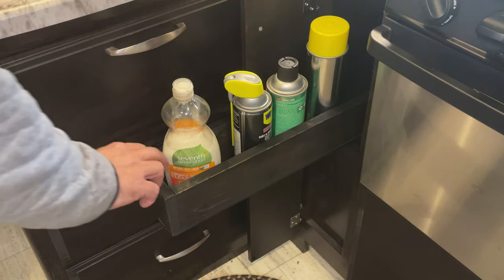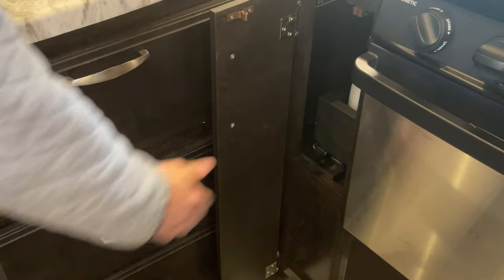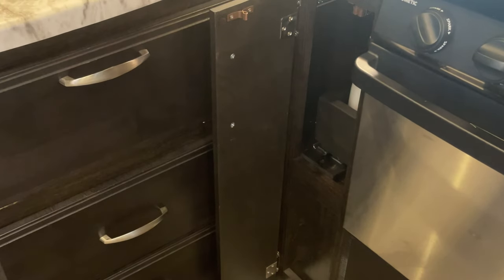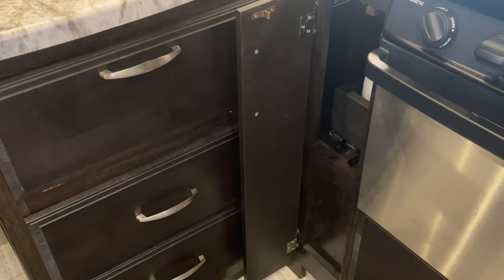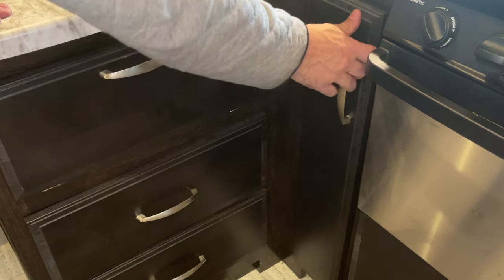Now we'll give it a test run — perfect! We have a pull-out drawer that's much easier to use than the cabinet we had before. You still have a little bit of storage on the side for flat items like cutting boards and owner's manuals. I'm not a master woodworker, but if you want something basic like this and you're a little bit handy with a couple of tools, it's really not that difficult. I hope you guys enjoyed this video — if you did, give us a like and click that subscribe button. Thanks for watching!